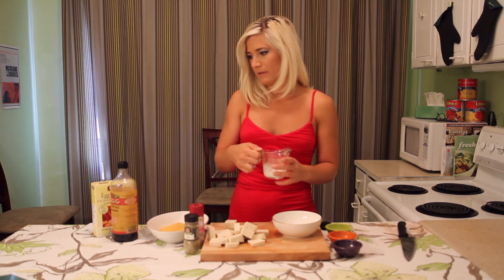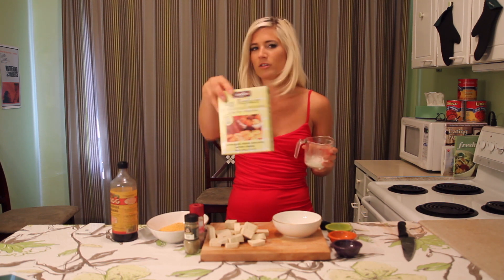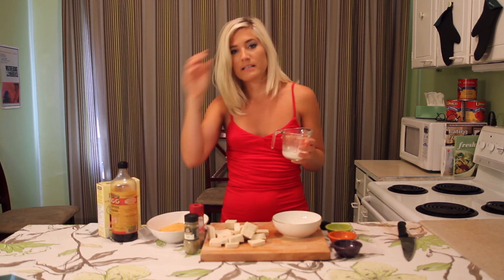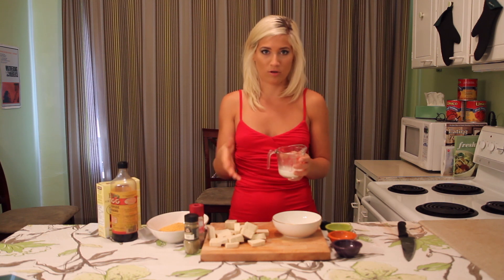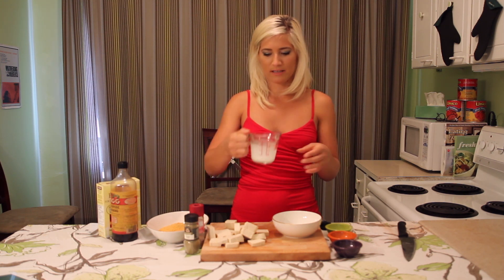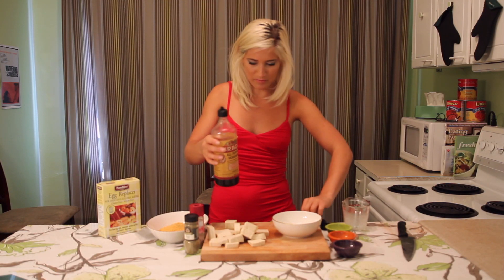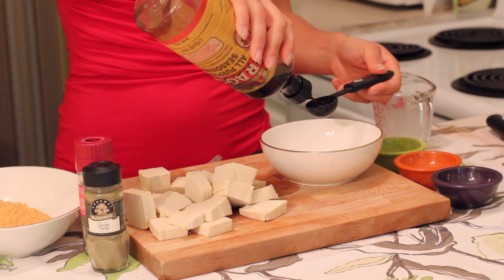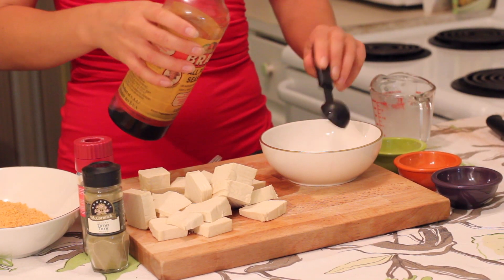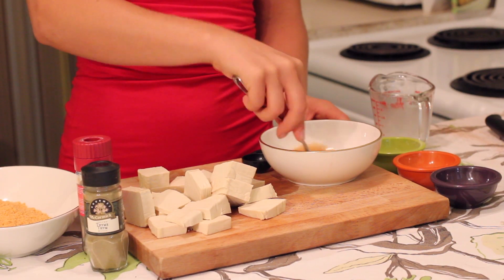Once you've cut up your tofu, you're going to need something to coat it in. Today we're going to use an egg replacer — just a regular gluten-free egg replacer. All the egg does is make the breadcrumbs or the wheat germ stick to the tofu. I made about two eggs worth of that, so I'm just going to put that in a bowl. Then for seasoning, I'm going to add two tablespoons of Bragg's all-purpose seasoning. It's just fermented soy and it's completely vegetarian and gluten-free. Mix that up and it'll give it a nice taste.